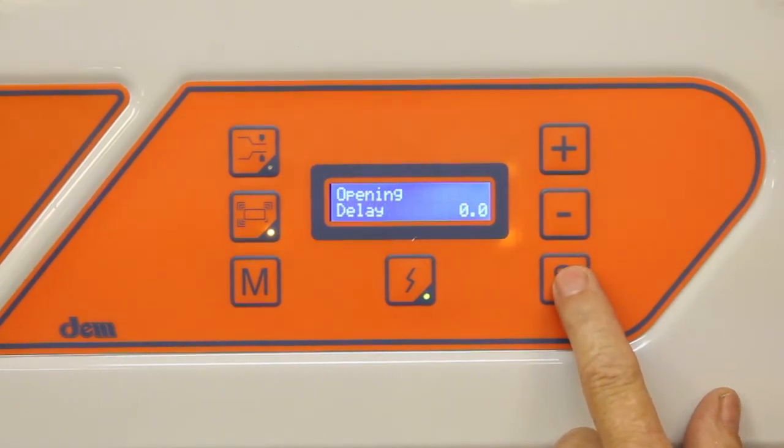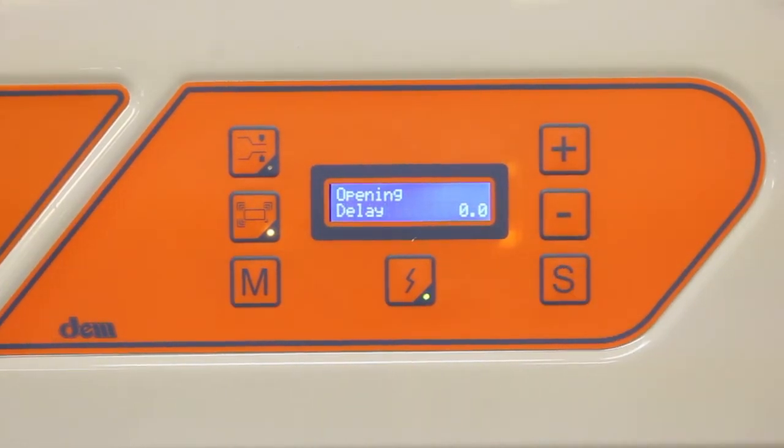You can also adjust the delay before it shrinks and the delay before the lid opens. After programming, leave it alone and it will set the program. There's also a counter that indicates how many pieces have been sealed.